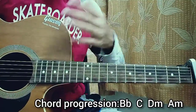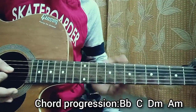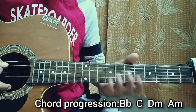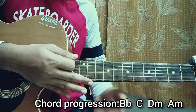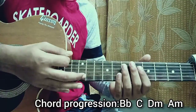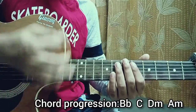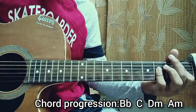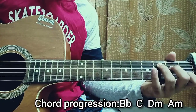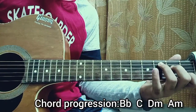After doing the strumming pattern, we're going to improvise on it. The pattern is down, down, up, up, down — but the two up strokes are actually muted. So we've got: down, down, then we mute — up mute, up mute, down. I'm actually using my pinky right now because it's an open chord, so I do something with the pinky.